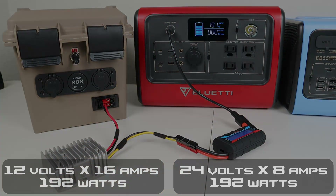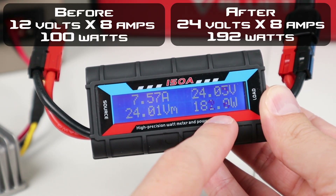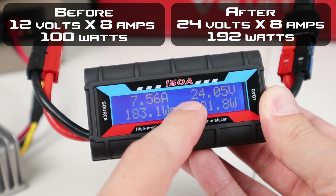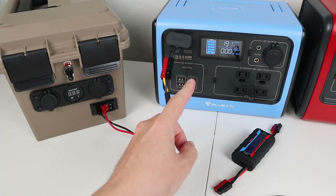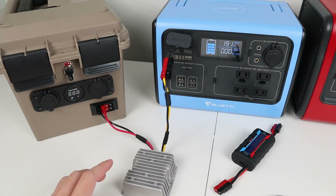Looking at the meter — volts times amps equals wattage — we're still at that same 7.6 amp limit, we can't really get over that, but we raised up the voltage, which gives us a lot more wattage into the battery. Testing this on the EB55 gives us the same power input, so this definitely works for both the EB55 and the EB70. If you're interested in this part, I'll have it linked in the video description below.